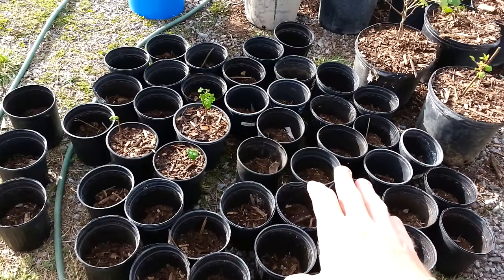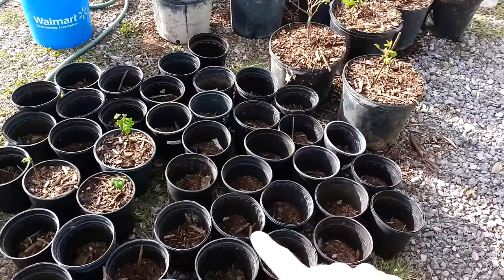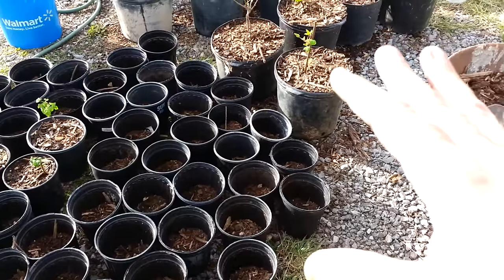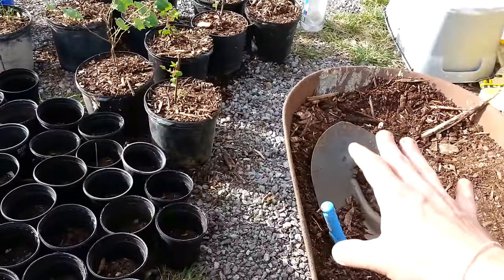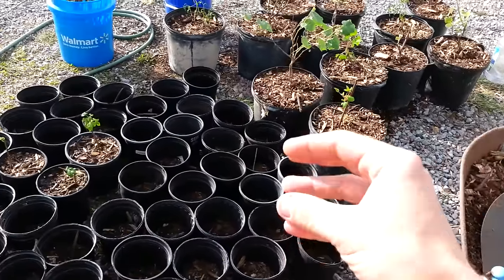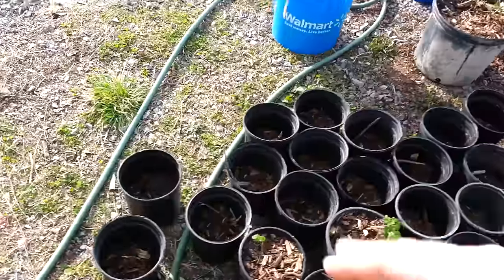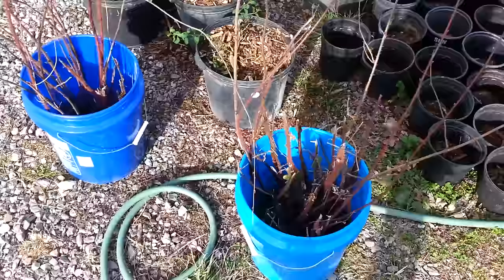I went to my local nursery and bought a bunch of these — I think these are maybe one-gallon or half-gallon containers. I'm putting wood chips on the bottom as mulch, and where the wood chips have broken down at the bottom, I mix that with compost, and that's what I'm using for the middle part of it.